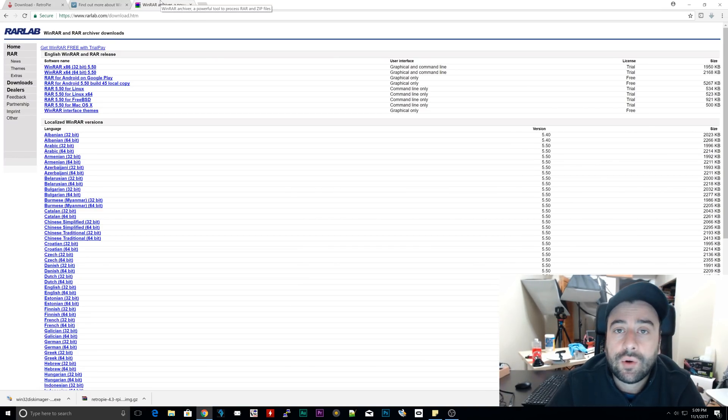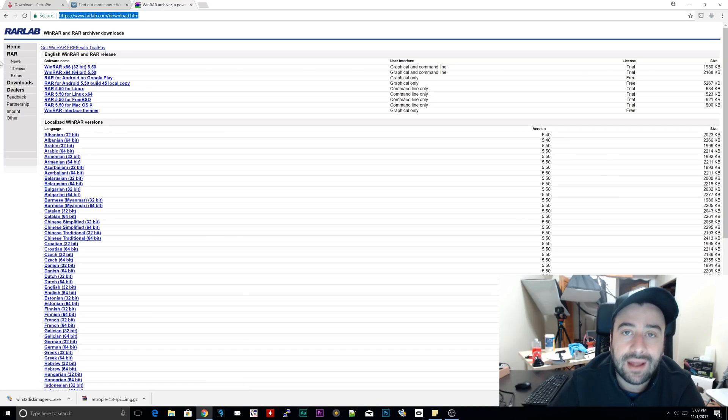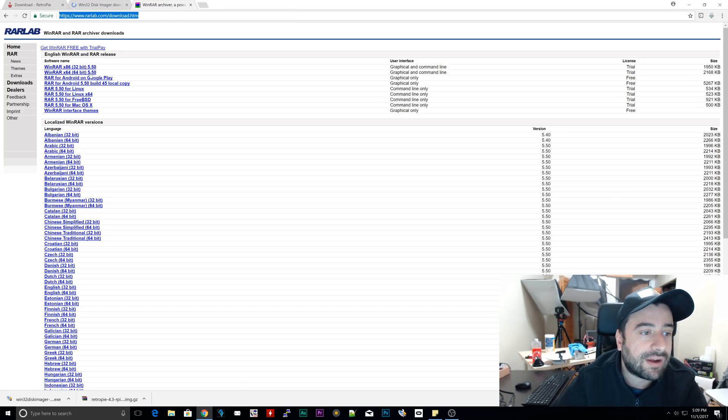The next thing we're going to need to download, if you don't already have a zipping or WinRAR software, is WinRAR. I'm going to leave a link to this in the description. You're going to want to download whether you have a 32-bit operating system or a 64-bit. I have a 64-bit, so I clicked on this one. Download it and install it. It's going to allow you to extract our ISO file, so you're going to need that. If you already have something like 7-Zip or WinZip, you don't need it, but I recommend this if you don't have it already. Download it, install it, and we're going to move on to the next step.